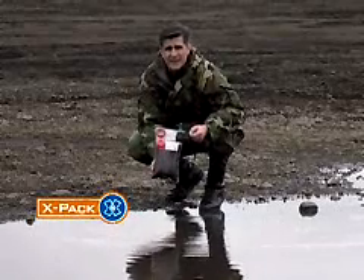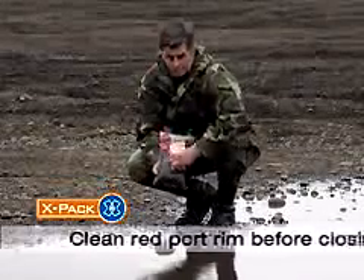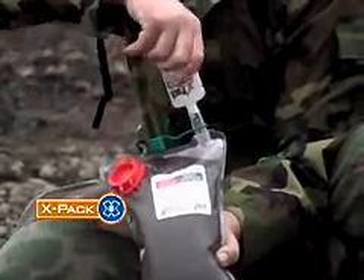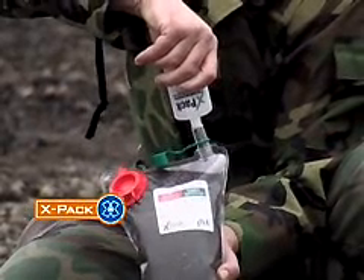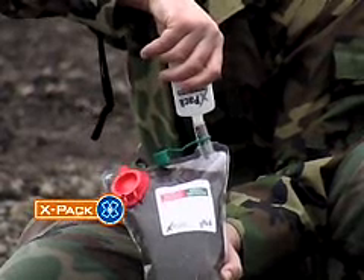Be sure to fill the bag as full as possible, otherwise your drink may be sweeter than you like. Before you close the red port, make sure the rim is free of debris — this will prevent leaks. Squirt an entire bottle of the sports syrup into the green port. Remember, the syrup isn't just for calories and taste; it's what drives the filtration process by drawing water across the membrane and into the inner bag.